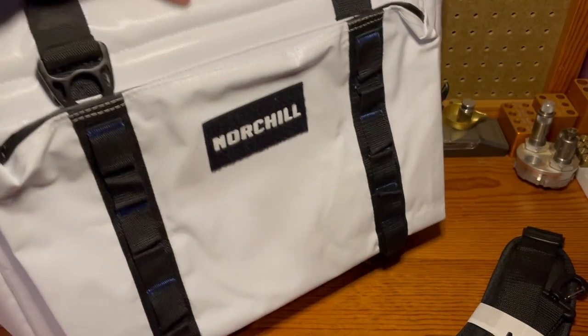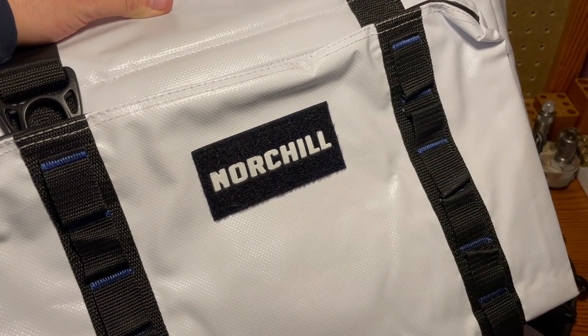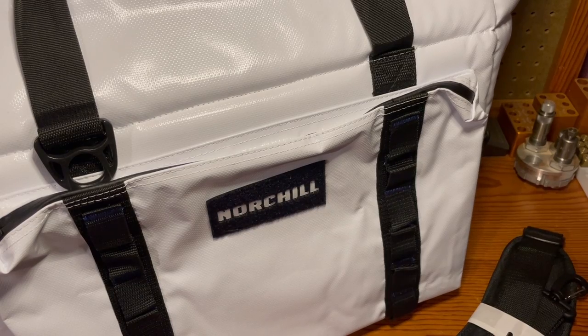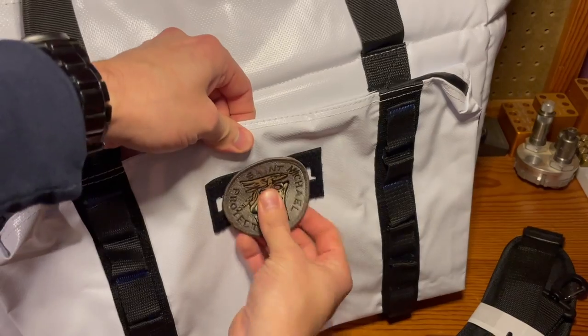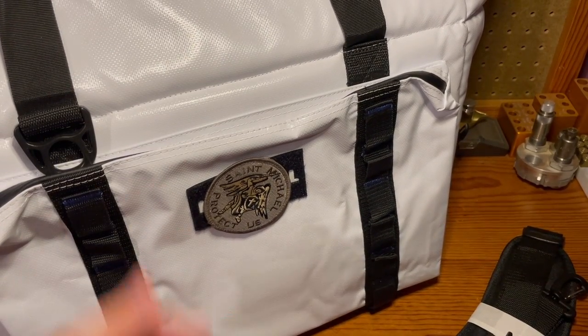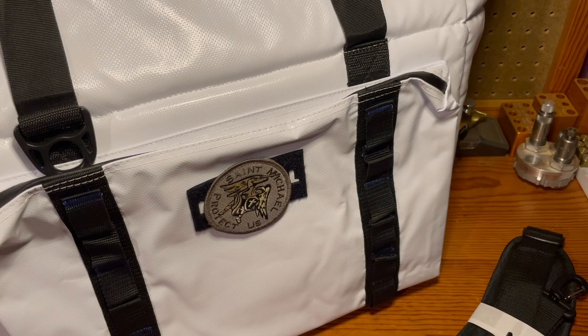It also has a spot for a patch, so you can customize it to whatever you want. Any Velcro patch — you can put it on there, put a name plate on there, whatever you have — and make it more personal for yourself. This comes with a two-year 'you break it, they fix it' warranty.